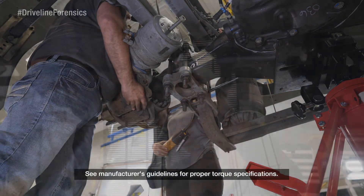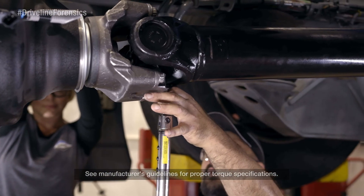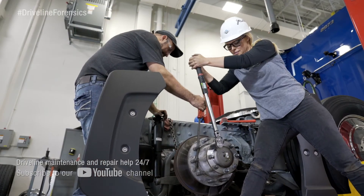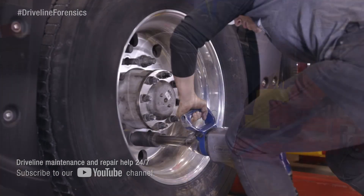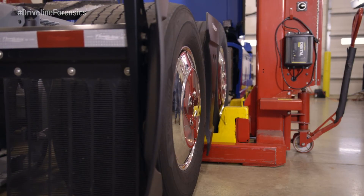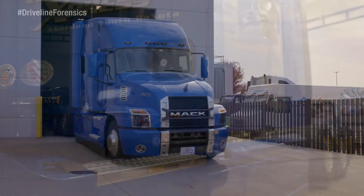Now hang the brake calipers and torque to spec. Hang the prop shaft to the axle companion. Install the axle shaft. Hang the tires. Take away the stands, lower it down, and we're gonna fill the axle with our Spicer lubricant from BASF. Then reconnect the battery and take it for a test drive.